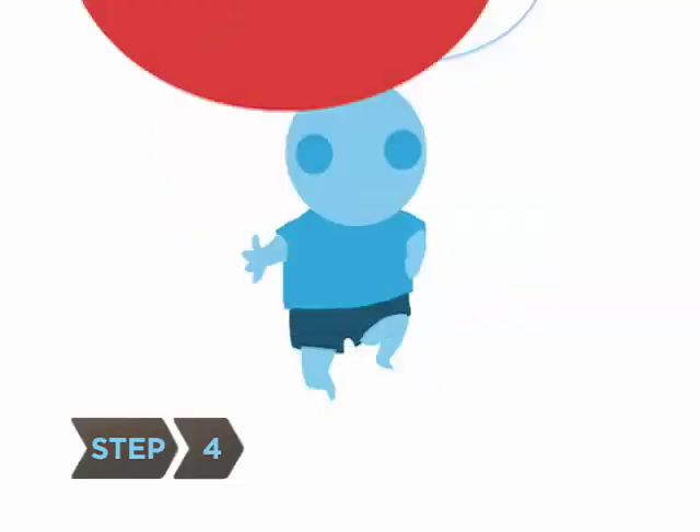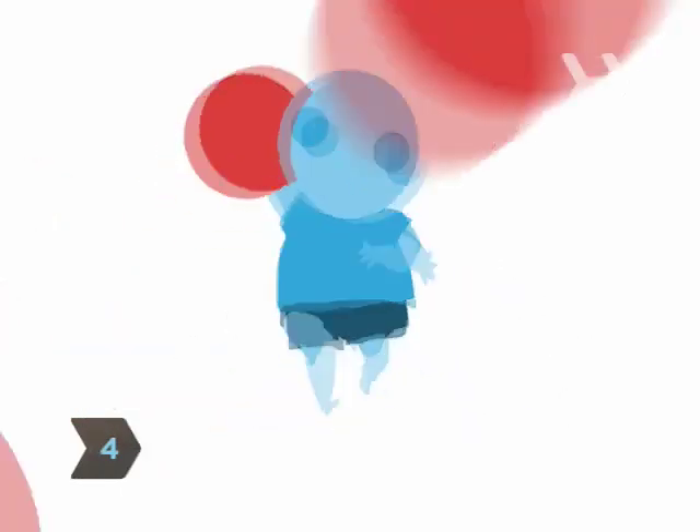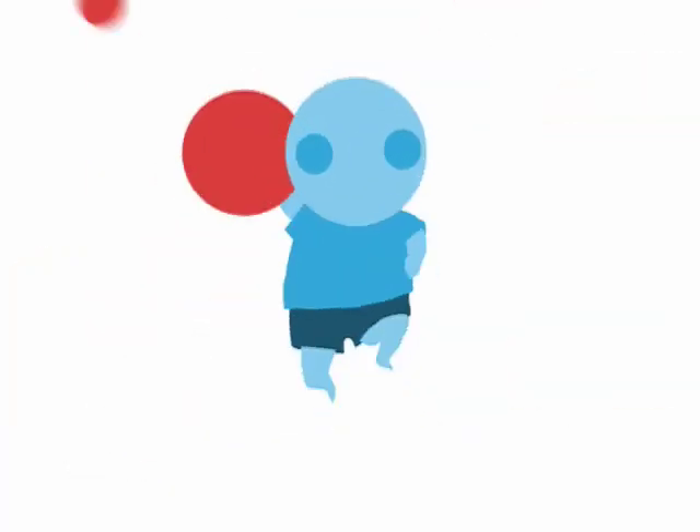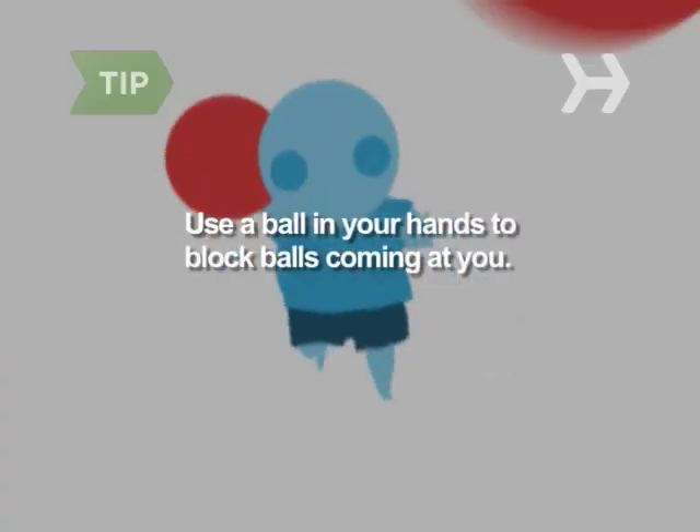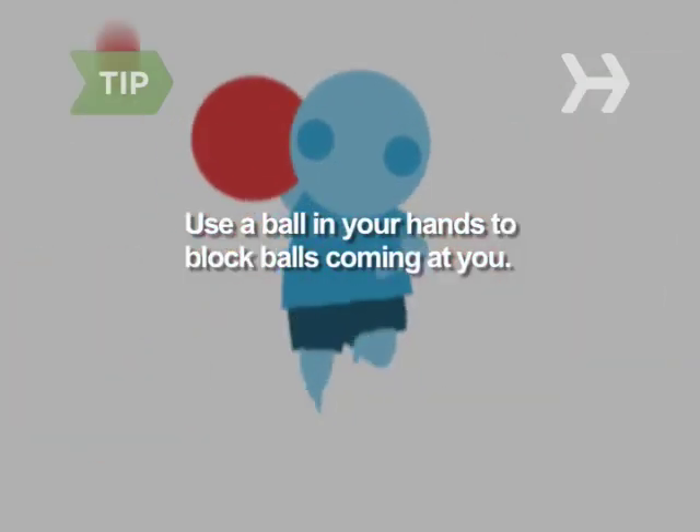Step 4. Throw balls at players to get them out. If you catch a ball thrown by an opposing player, the thrower is out and a player on your team who has been eliminated can reenter play. You can use a ball in your hands to block balls coming at you, but if you drop the ball, you're out.